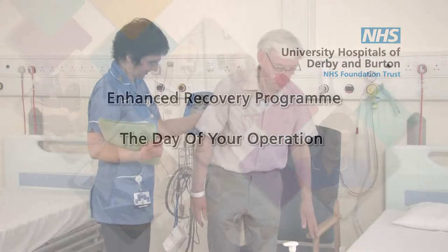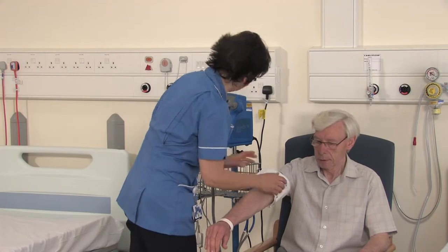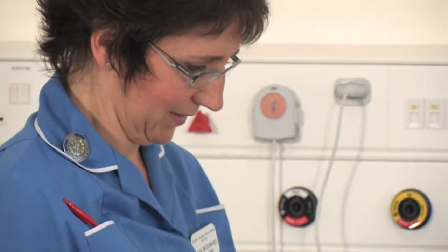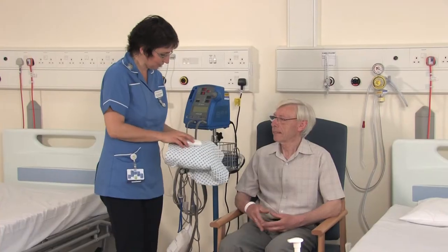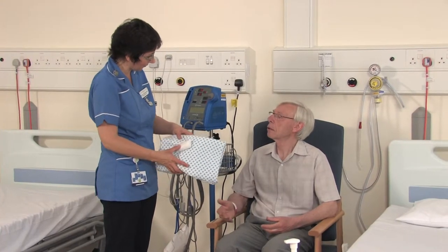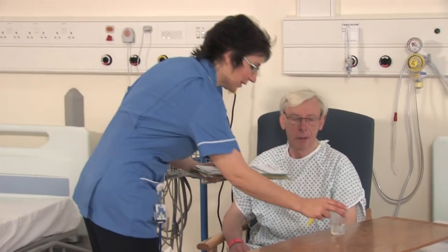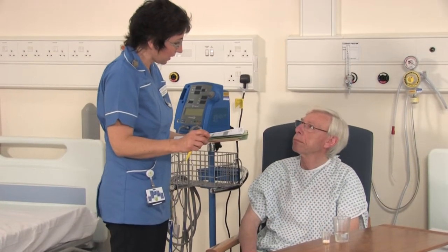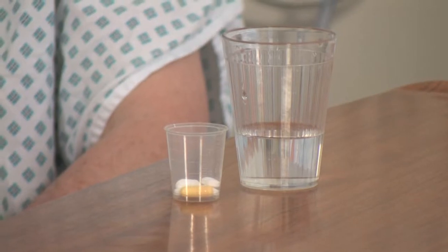On the day of your operation, you will be admitted to the ward by the nursing staff and prepared to go to theatre. Nursing staff will record your observations, a doctor will draw an arrow on the limb you are having operated on, and your consent form will be checked. A theatre gown and paper pants will be given for you to wear. You will be able to speak to an anaesthetist before the operation if you have any concerns about the anaesthetic. You will be given further painkillers designed to be working in your system for pain control after your operation.